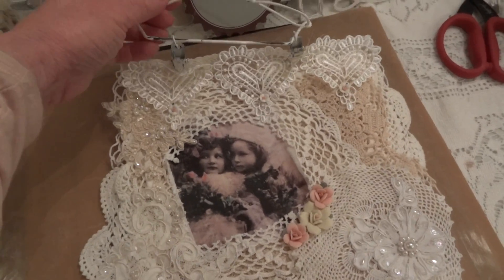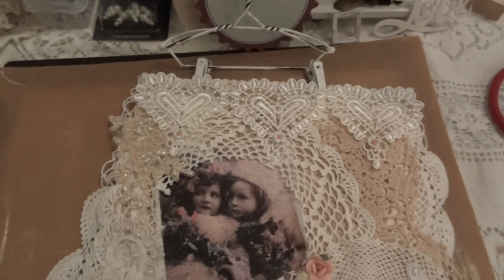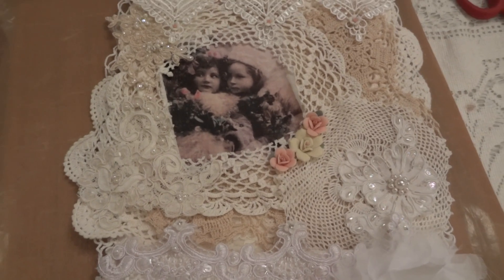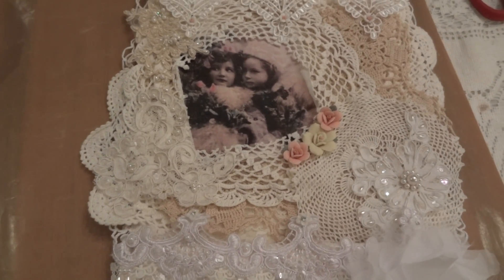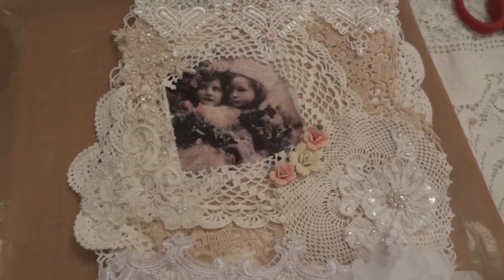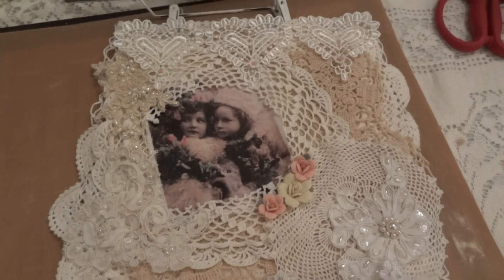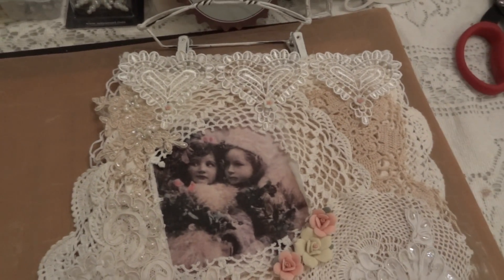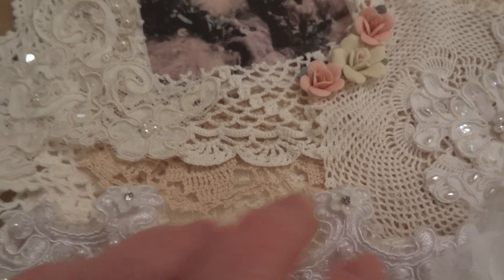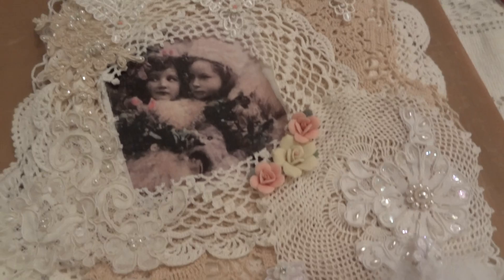The first thing I used to hang it up with was a Melissa Francis hanger. I started off with two pieces of muslin and some — you know that stuff that you put in the middle when you're quilting, batting of course — that's in between the two pieces of muslin.